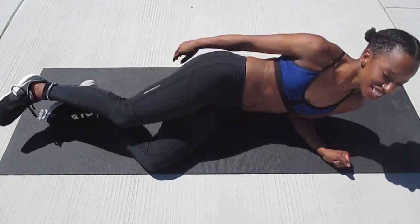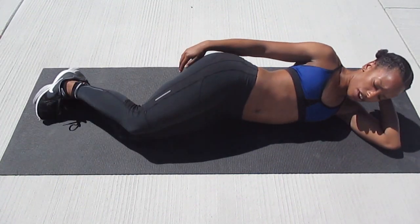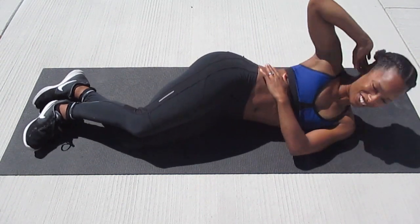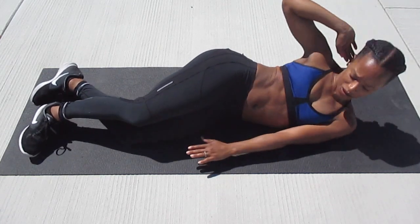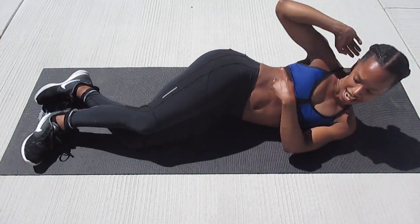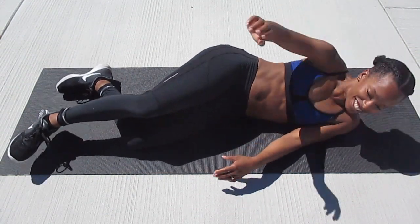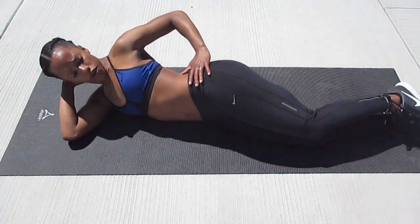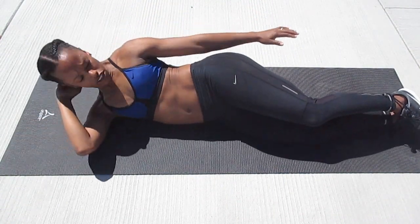On to those side crunches. Here we go: one, two, three, four, five, six, seven, eight, nine, ten. Switch. One, two, three, four, five, six, seven, eight, nine, ten.